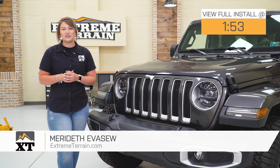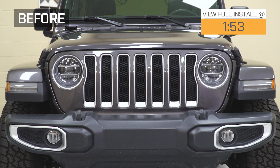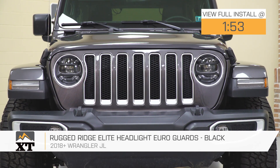Hey guys. So today I'm here with the Rugged Ridge Elite Headlight Euroguards, fitting all 2018 and newer JL Wranglers. This is going to be for the JL owner who's looking for small but noticeable mods to add to the front end of their Jeep.